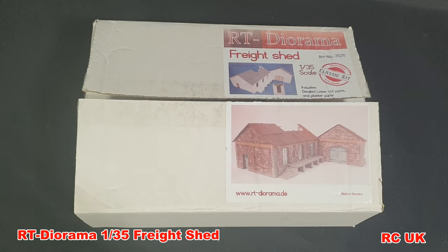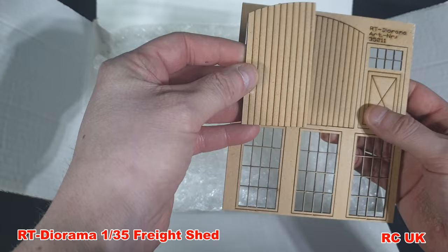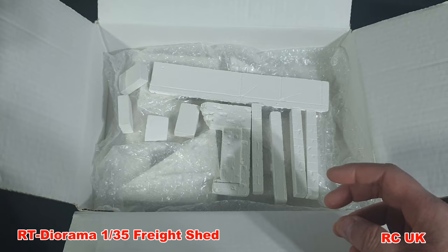This is a top-opening box — pretty sturdy stuff. These parts here are for the roof material. They do a lot of laser cut stuff for windows, doors, and that kind of thing. As you can see I've already had a look at this one. It's well packaged with bubble wrap. This is the quality of the plaster — mine is a plaster house.